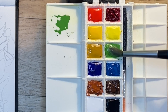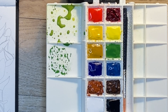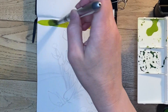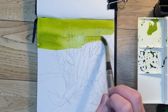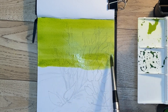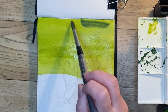Starting out with two pools of sap green, I'm going to mix cadmium yellow into one of them and ultramarine blue and Payne's gray into the other one. Then I start with the yellow-green mix and run that down until I hit the little pond area itself, then add some of the darker green into the top area for the shadow.